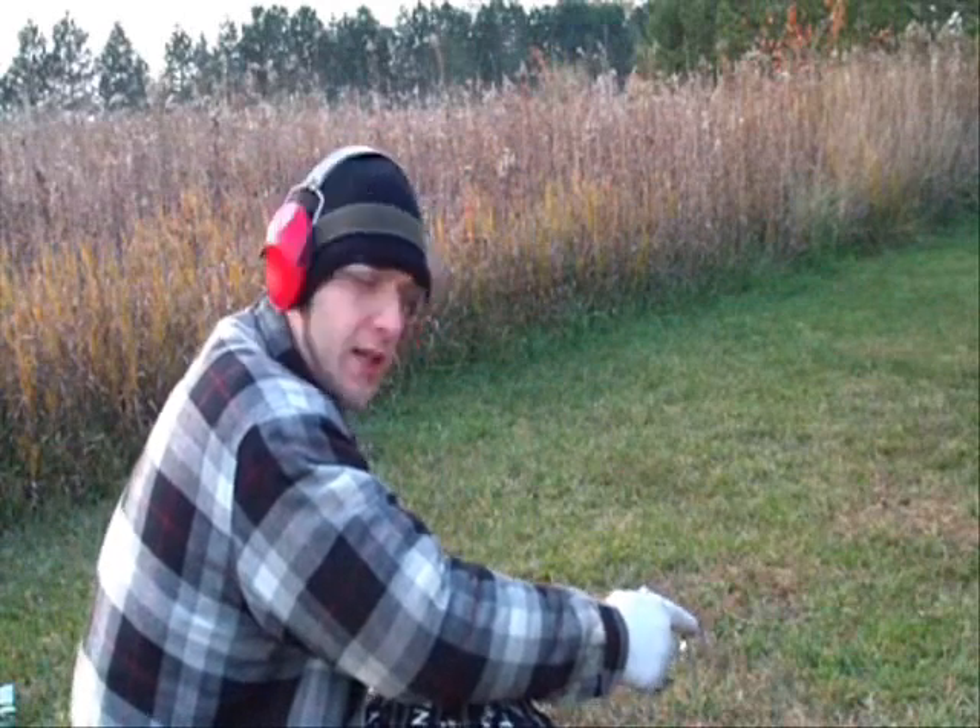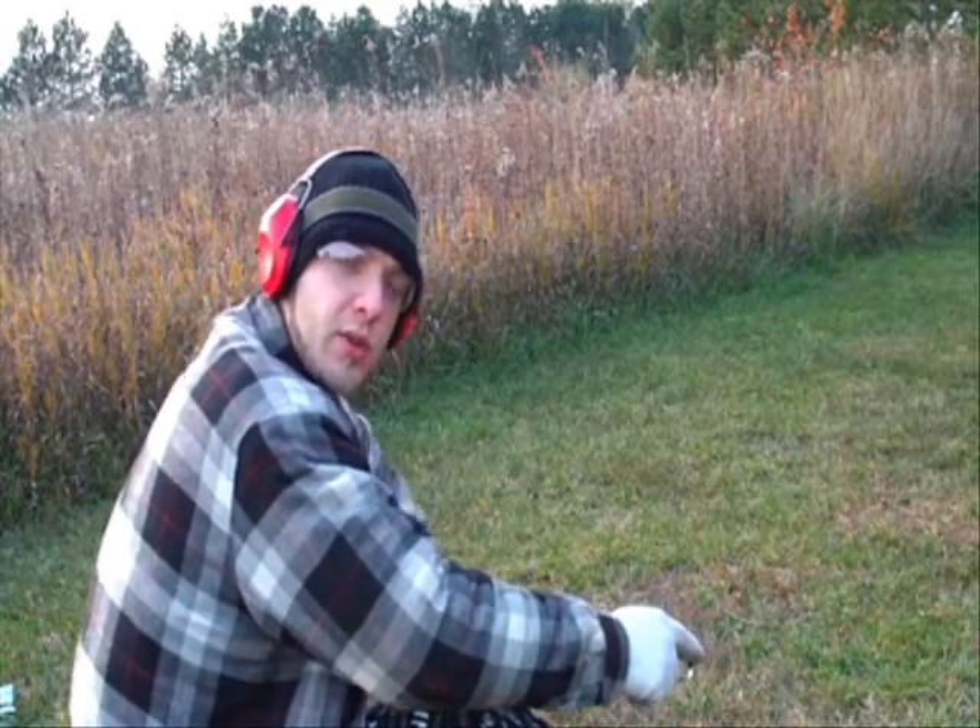I know what some of y'all are saying — you're getting all these jams with all these different types of ammo, this must not be a great firearm. Well, it all depends on how you break the firearm in. Also, a lot of those rounds you've just seen aren't really self-defense type rounds. I wouldn't recommend any of those for self-defense use. These next two ammo types will show the true performance of the firearm. The first is CCI high velocity Mini Mags hollow points — a good self-defense round, not quite as hot as a stinger, but a good relative practice round as well.